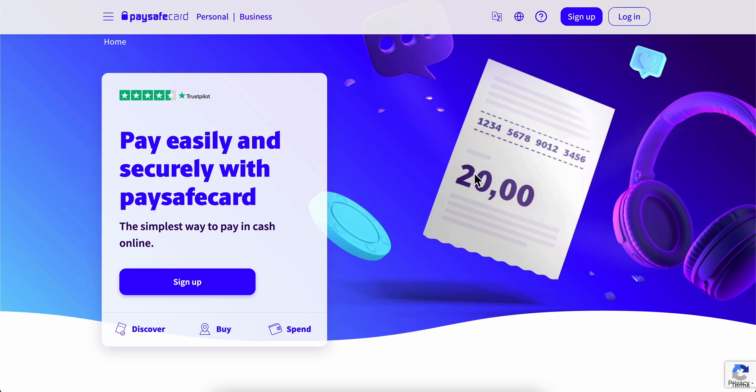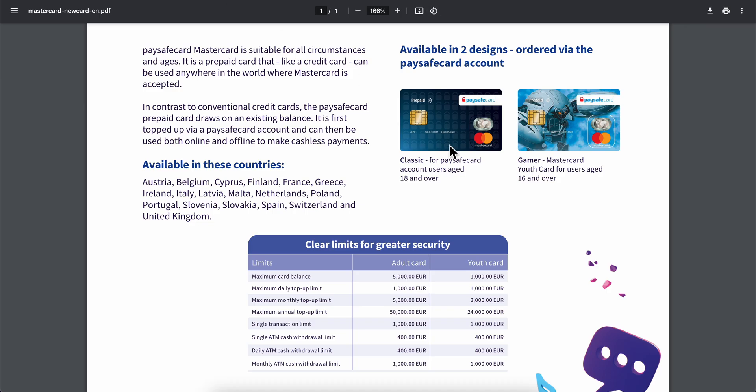Now after you do that, what you're gonna have to do is to simply order the new MasterCard from Paysafe. As you can see it's available in these countries here, so if you want you can simply pause the video and see if your country is on this list or not.